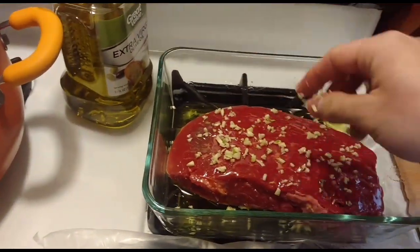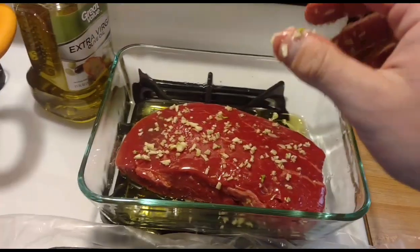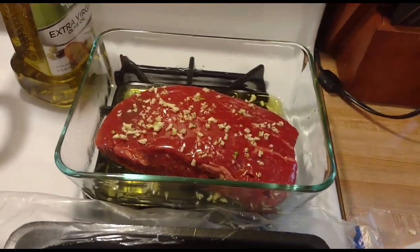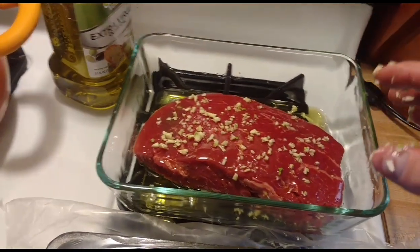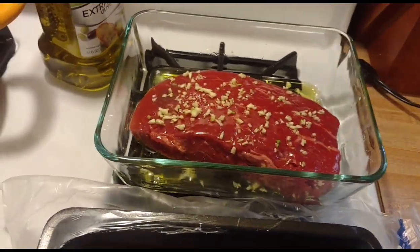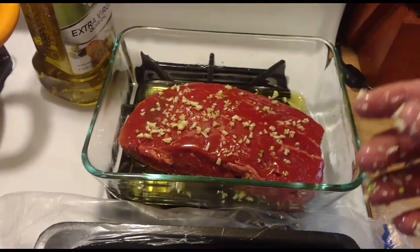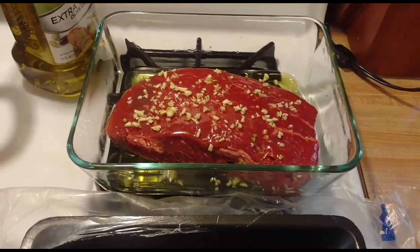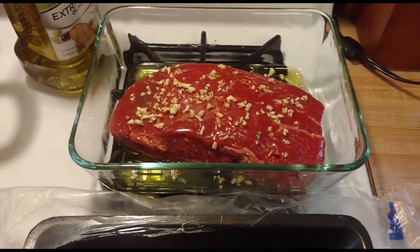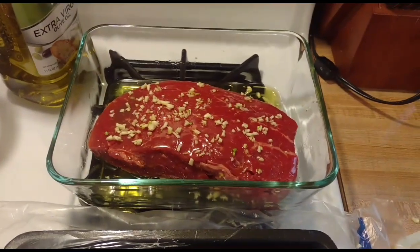Now that you have this coated with olive oil and garlic, you're going to put a lid on it and leave it at room temperature for two hours so the garlic can soak into the broil, and also so it can warm up. That way when we do broil it, it cooks more evenly and we can get that nice medium rare to rare cook.